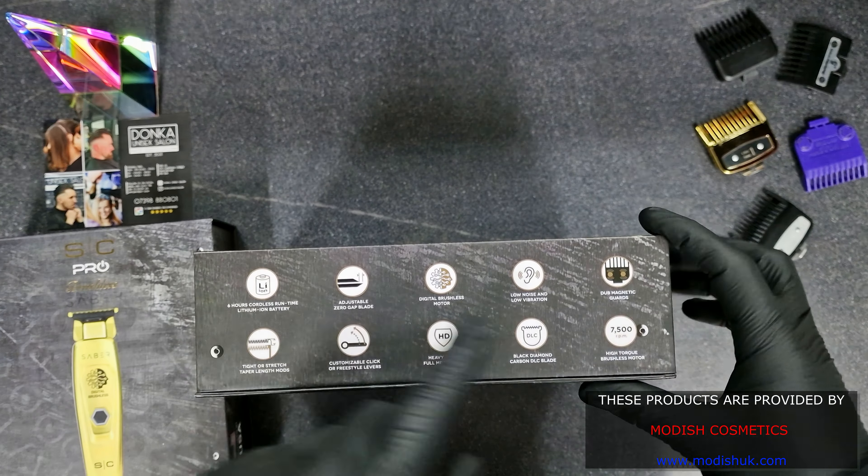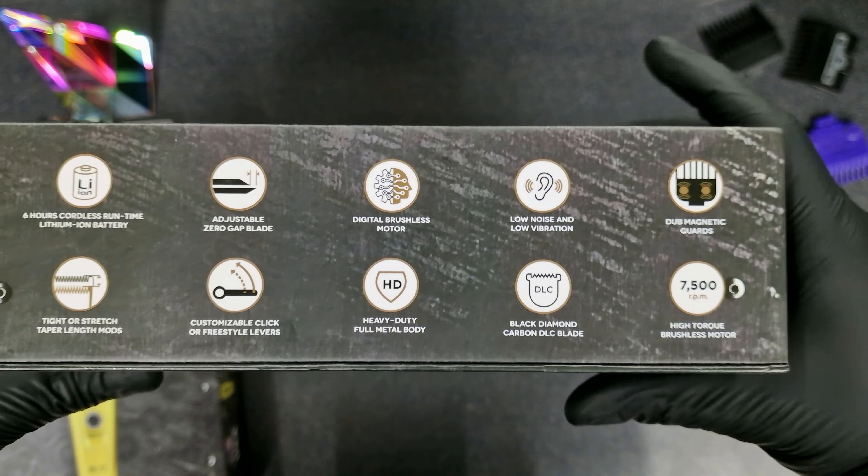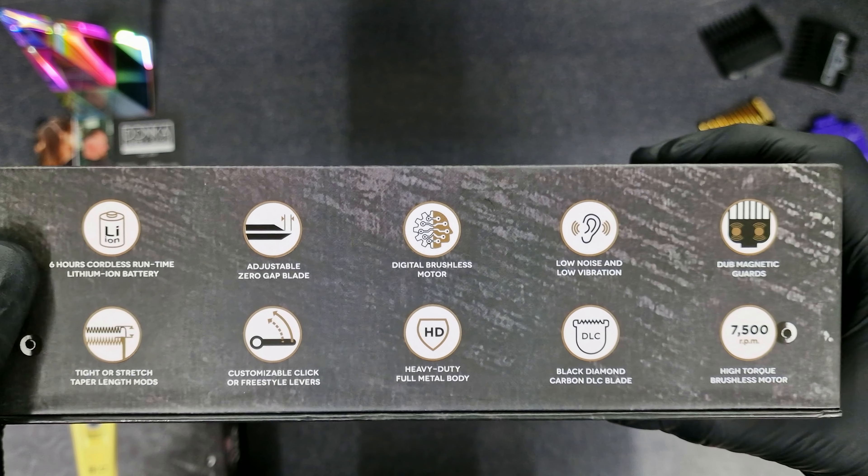Let's have a look up close at each one and start with the clipper. But first, have a look at the box, because here we'll find all the information that we need. It states 6 hours cordless run time, lithium ion battery — 6 hours, that's more than enough.